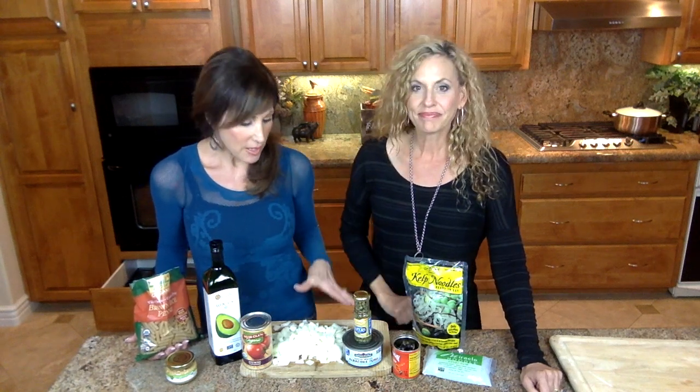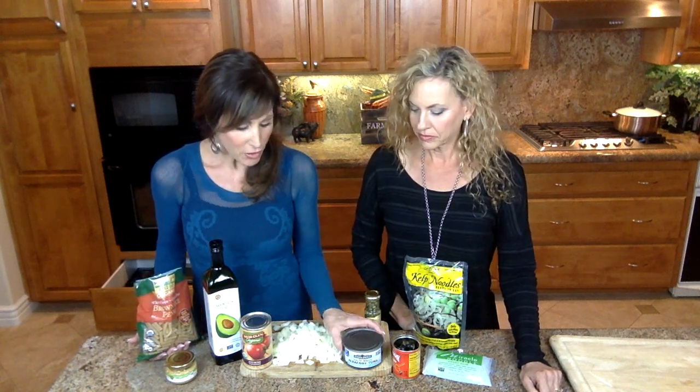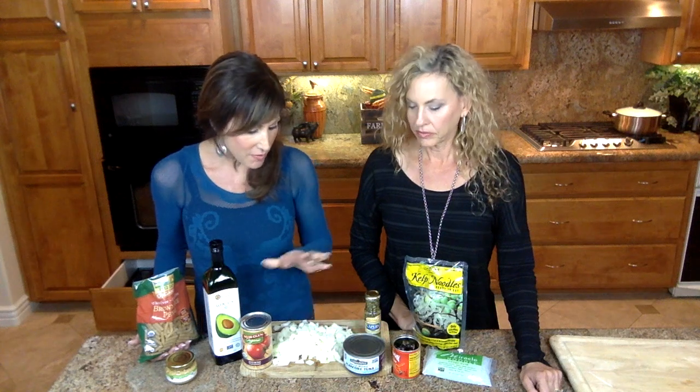Welcome to Ageless Woman Cooking with Dana and Robin. Today we have a busy woman recipe. You know those days you're like, 'Oh my gosh, I haven't planned anything for dinner and I don't have anything thawed.' We want to encourage you to have a good quality albacore tuna in your pantry at all times. A few little things — if you just have them around — I almost always have some nice onions for cooking and stewed tomatoes. A couple essentials.